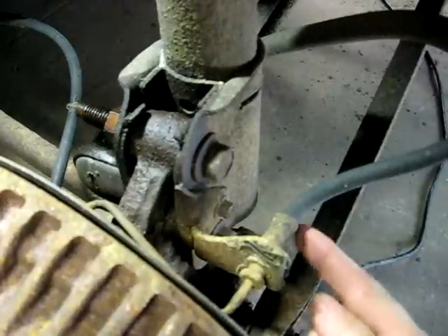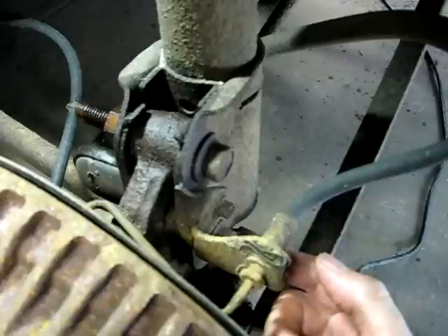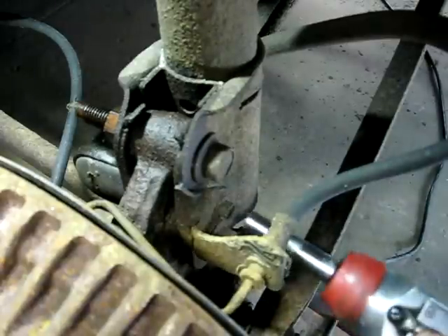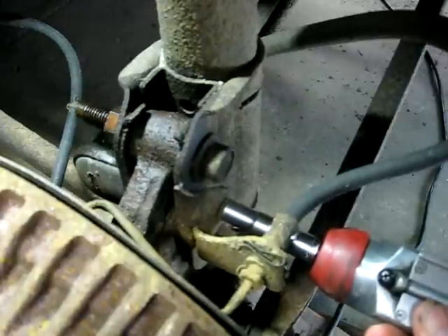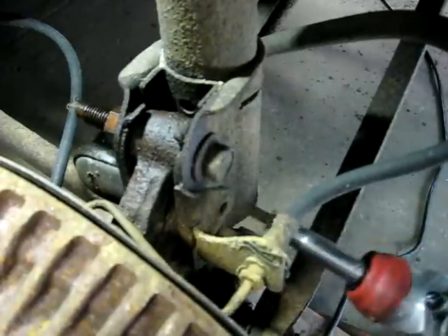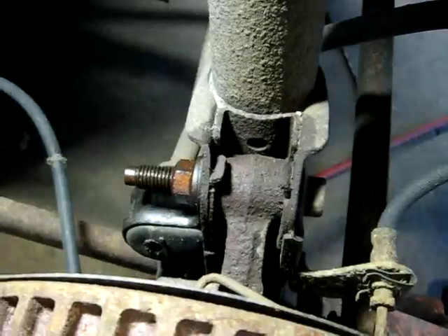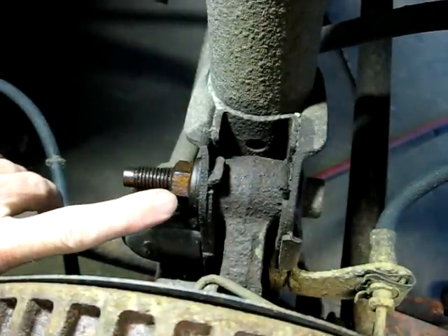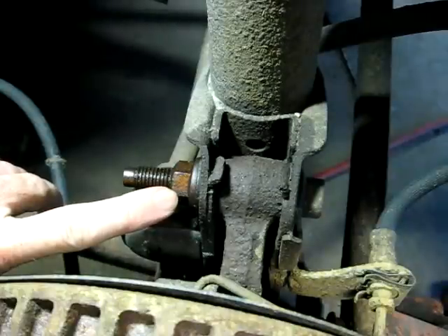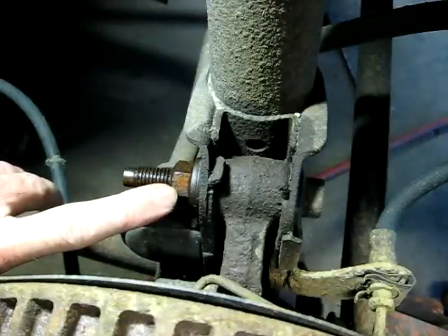Next we have to remove this 10mm head bolt that secures the brake line bracket to the strut. Then we need to remove the bolts that secure the strut — there are two 21mm head nuts on these bolts we have to remove.